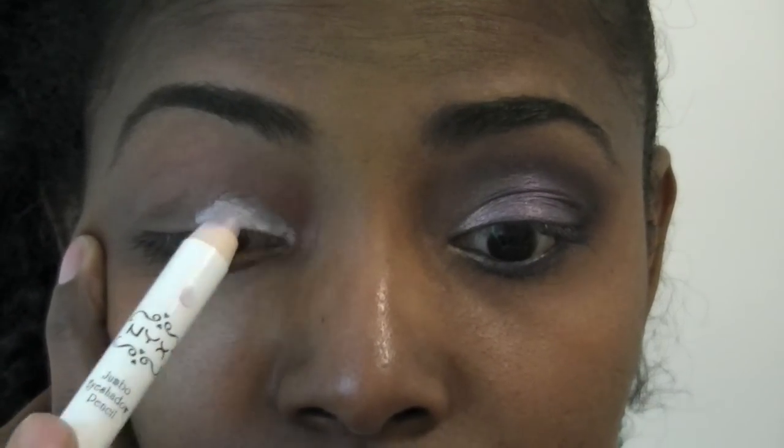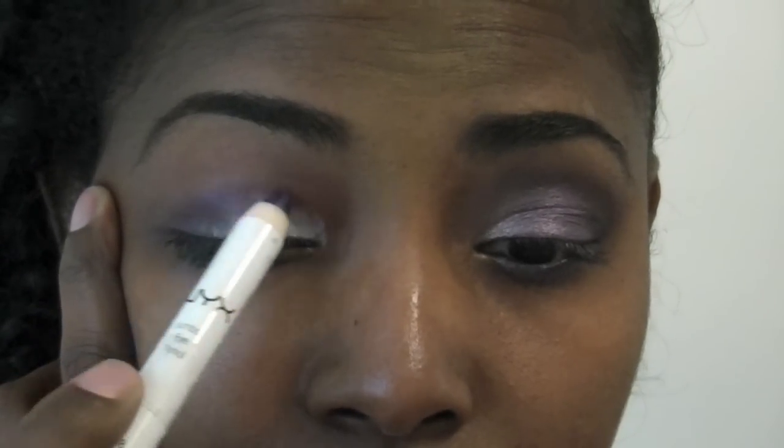I've already done my left eye and my right eye has already been primed with Urban Decay Primer Potion. So the first step, you're going to need your NYX lavender jumbo pencil and I have a NYX purple jumbo pencil. The lavender goes in the inner corner of the eye, and then complete that eye with the purple. So now blend the two together.